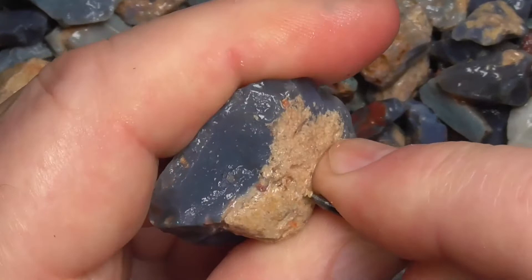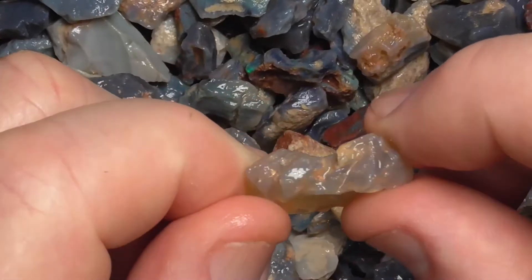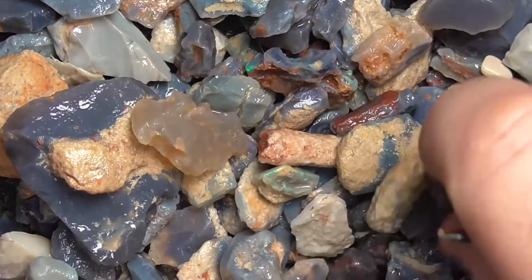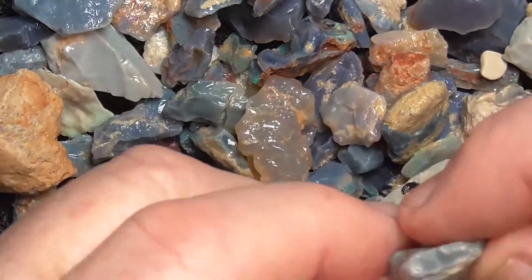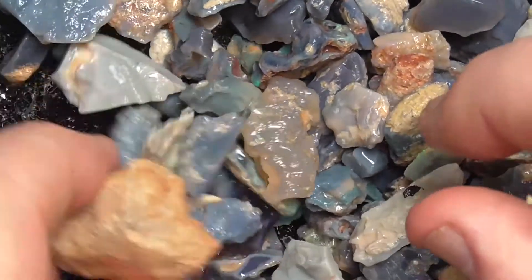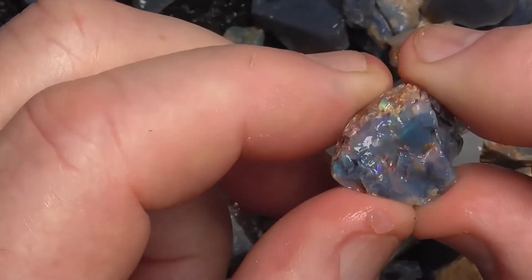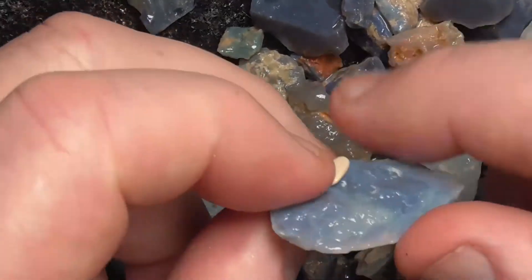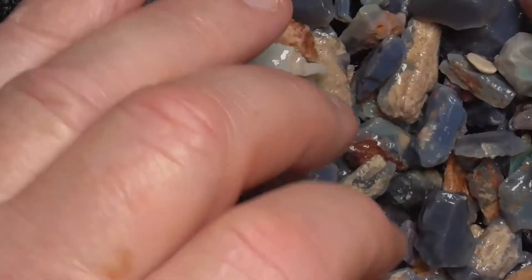I'm putting a lot of pressure on that to get that to show. There's just some clear potch. Sometimes this has sun flash in it. It doesn't look like there's a lot of colour in this, but sort your way through it and you might find something a bit better. There's a piece there with some colour in it, but the price reflects what you should look at.